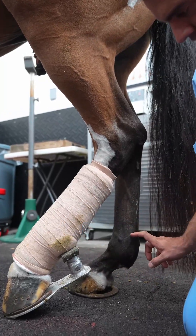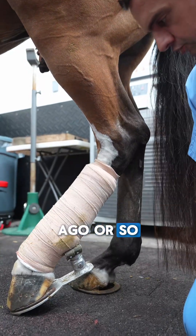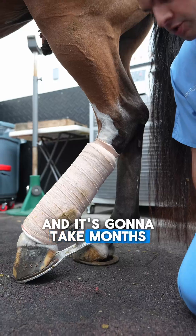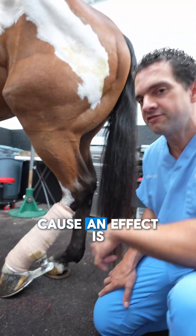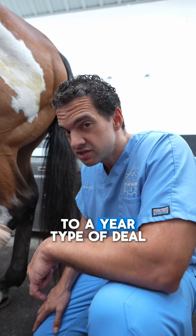The stem cells were put in the superficial digital flexor tendon about two weeks ago, and it's going to take months and months for them to cause an effect. We expect this to be a six-month to a year type of deal.